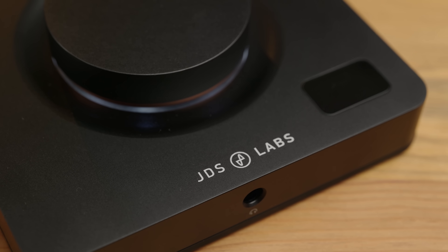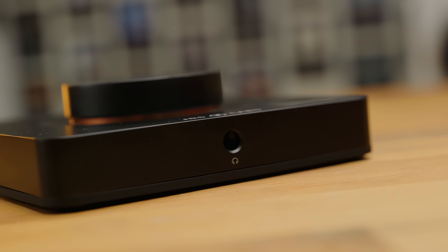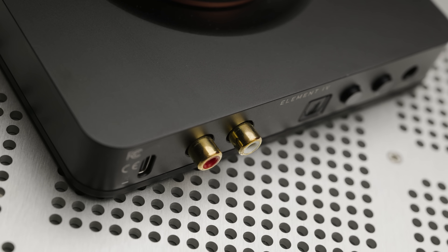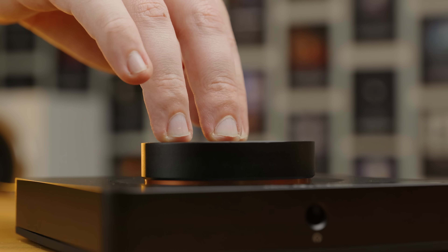Starting with the physical build of the device, I think the word sleek is probably the most apt description. A full metal chassis with the headphone output nestled in the front centre of the device, and at the rear, a pair of RCA outputs if you're wanting to use this as a standalone DAC. And of course on top, the excellently smooth control knob that serves to provide both volume control and menu navigation.